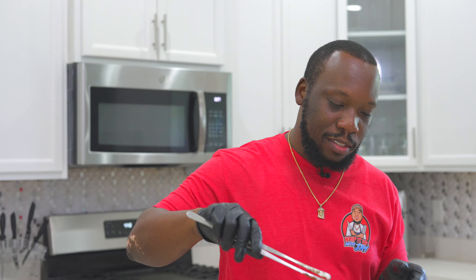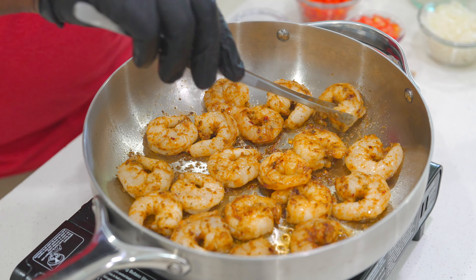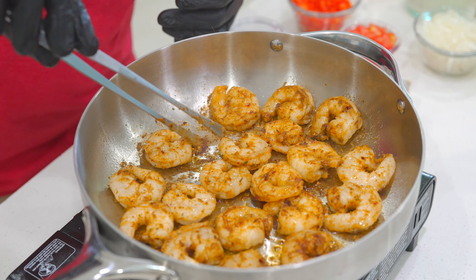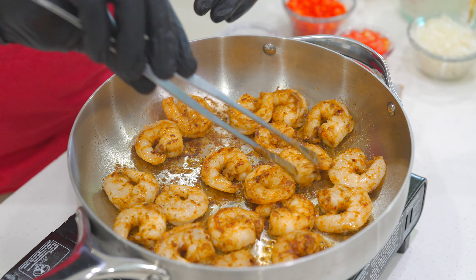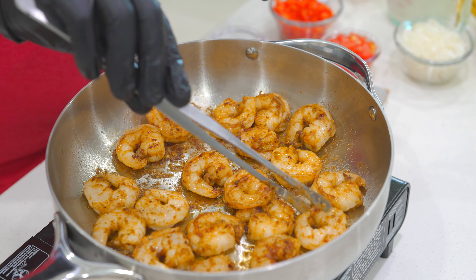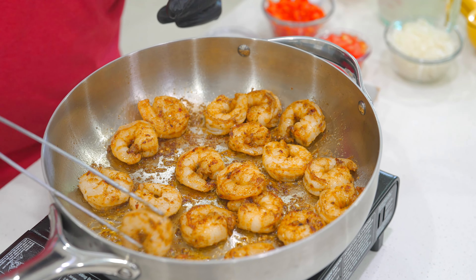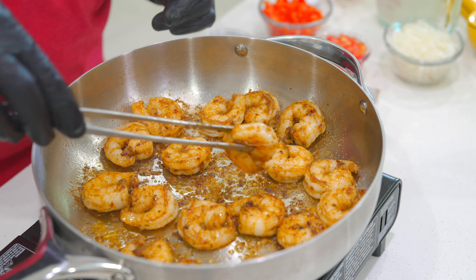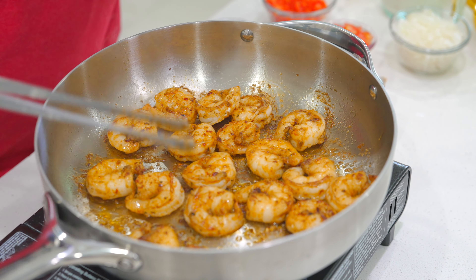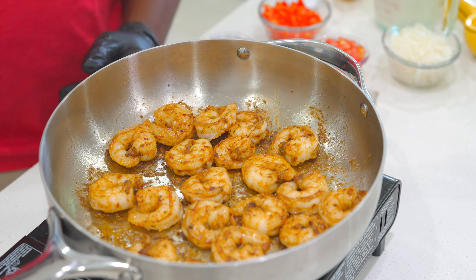It's been about three minutes — time to flip that shrimp. Looking good, smelling good. Excuse the background noise; I think they're cutting grass. I've got the window open — I always do that when I'm cooking. The vent fan audio would be ten times worse, so the window is what I've got to do. One thing about me — I like to cook, but I hate when my house smells like straight food when people come over, so I like to have ventilation going. Go ahead and let this sit for another three minutes, then we'll remove it and move on.